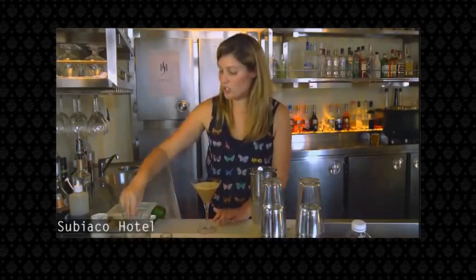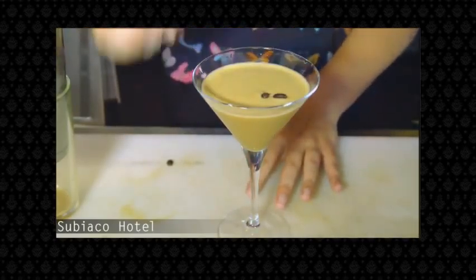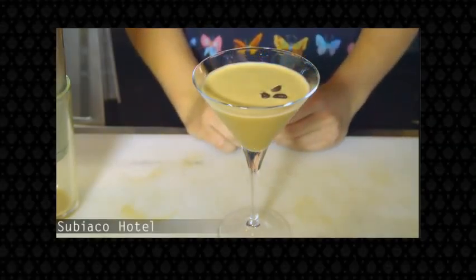To garnish, add 3 coffee beans. Remembering that odd numbers are lucky, so always use 1, 3 or 5. Hope to see you at the Subiaco to try one of our fantastic espresso martinis. Thank you very much.